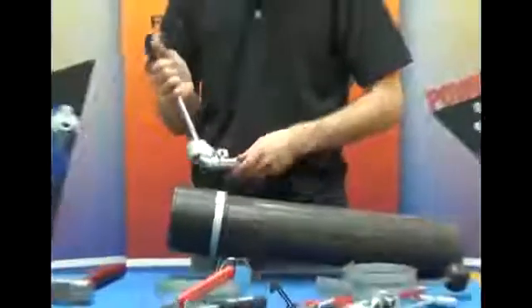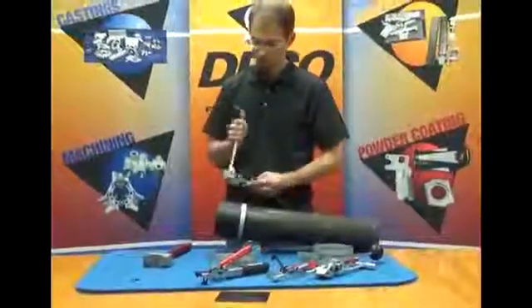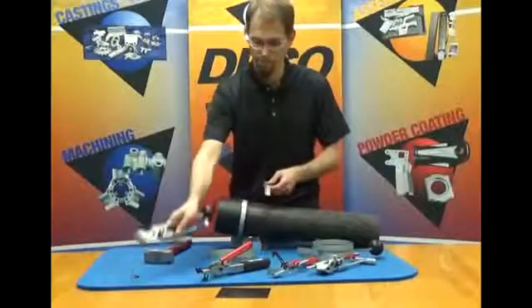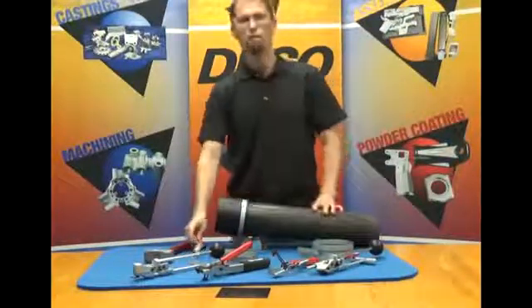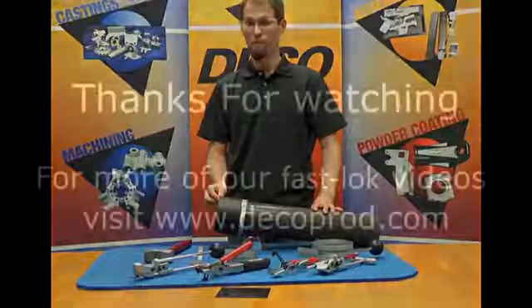Clear my tool. I'm going to open it up like this and pull my tail piece out of my tool. I'm ready to apply another clamp. Thank you for watching. Please check out our other videos for our other FastLock clamping products.